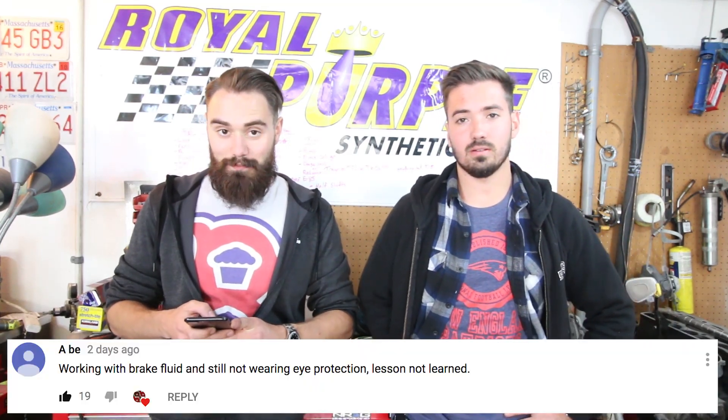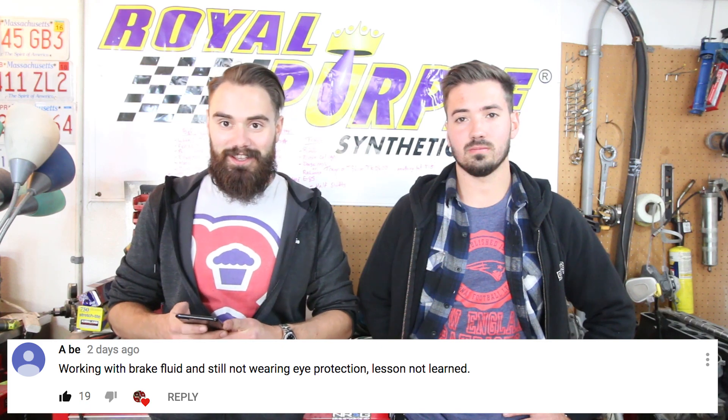Devin's going to pick a winner for this video's giveaway. If you're not familiar with the channel, we give away products from BoostedShades.com every single video - that's also the best way to support us. This video's winner is AB - I like his comment. He said 'working with brake fluid, still not wearing eye protection.' Well, I can see now, so the effects weren't lasting long enough for me to actually learn a lesson. You can sign up at TeamBoosted at BoostedShades.com or through any of our social media platforms and we'll get back to you about shipping your prize.